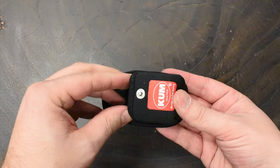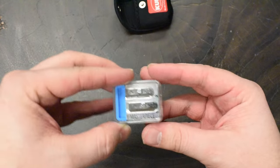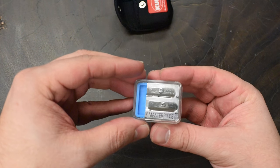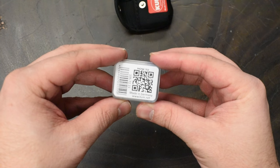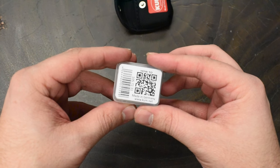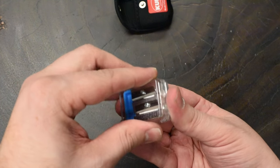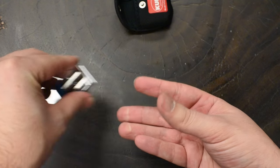First, you'll notice that it comes in a neoprene sleeve with a little button here to keep it shut. You open this guy up and you'll notice that the Masterpiece is in yet another case — a little plastic case. On the back of this plastic case you'll find a QR code. You can scan that with your smartphone and it will take you to Kuhm's website where you can see a little video they have on the sharpener.